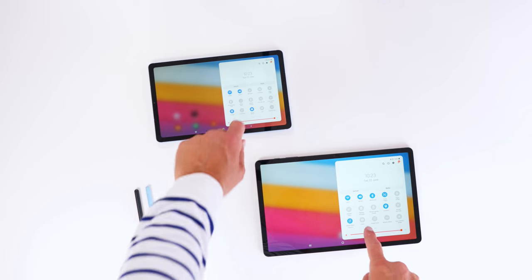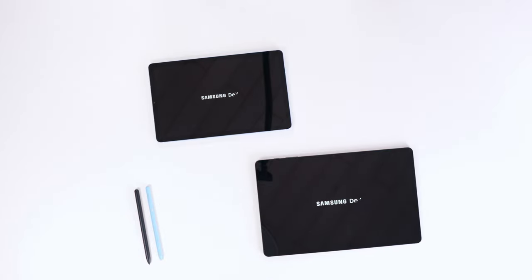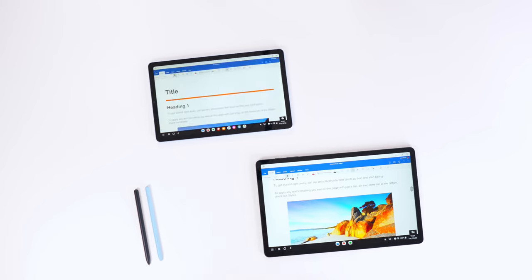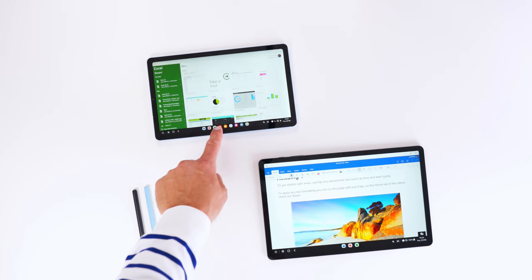The Geekbench result is one part of the story. When I was using the Tab S6 Lite on a daily basis, it did get stuck — like watching a movie with bad internet. But the most intriguing part was when I was using the Tab S6 Lite in DEX mode: it was fine, I had no issues, and it was quite similar to the Tab S7 Fan Edition.